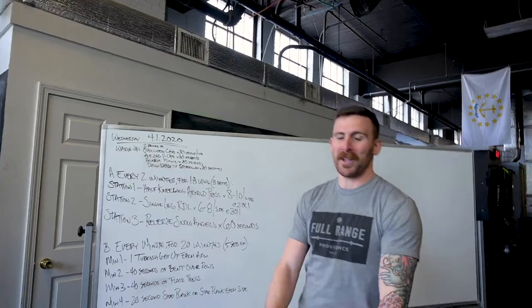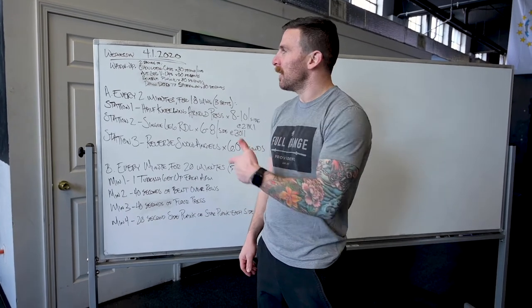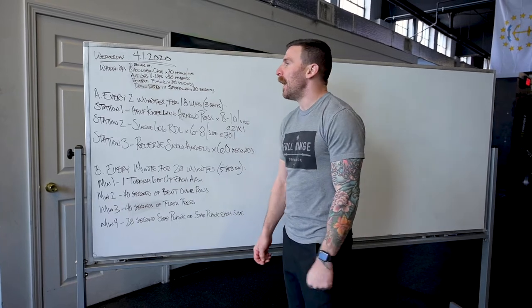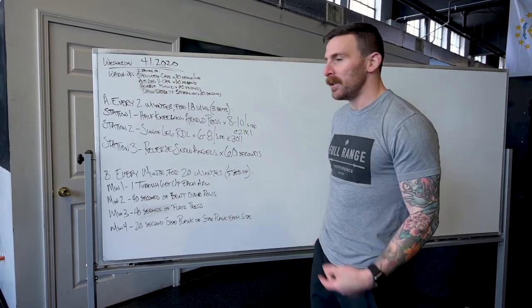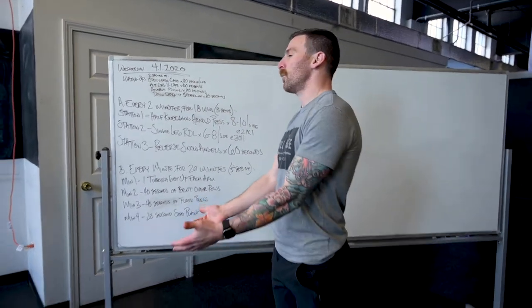Hey guys, Adam here, April 1st, Wednesday. Going through the workout — we'll go through the warm-up real quick. We're going to do four movements, two rounds each: shoulder controlled articulations and rotation.